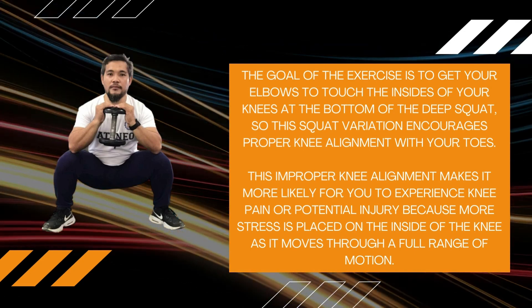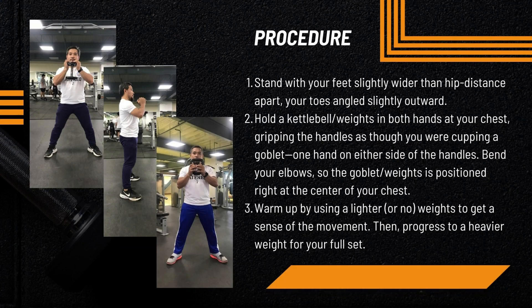To perform the Deep Squat, stand with your feet slightly wider than hip distance apart, your toes angled slightly outward. Hold a kettlebell or weights in both hands at your chest, gripping the handles as though you are cupping a goblet, one hand on either side of the handles. Bend your elbows so the goblet or weights is positioned right at the center of your chest.